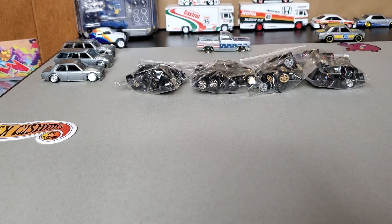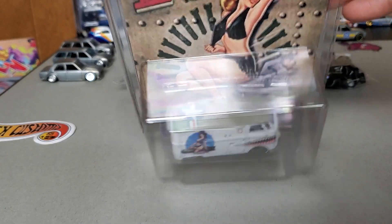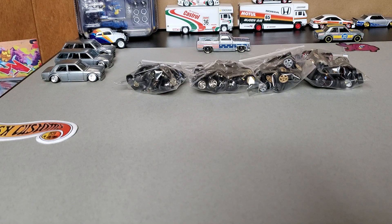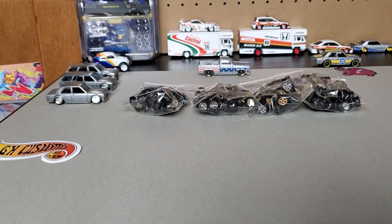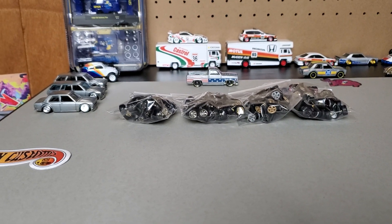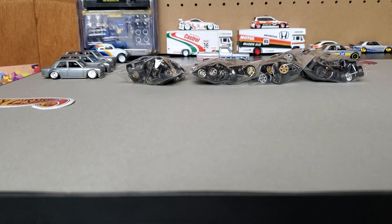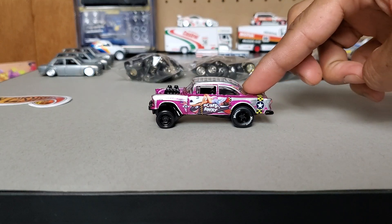And I wanted to share with you this custom. You guys remember the custom I showed you on the last video, right? The custom that I received from my friend Santos Zavala — really, really cool. And I wanted to show you the one that I made. And here it comes. Let me bring this lower a little bit. And there it is, my friends.